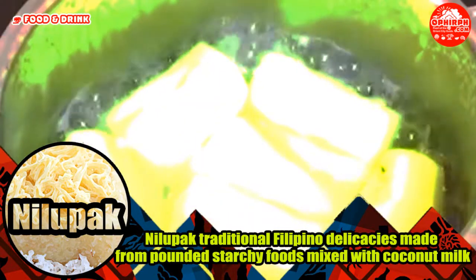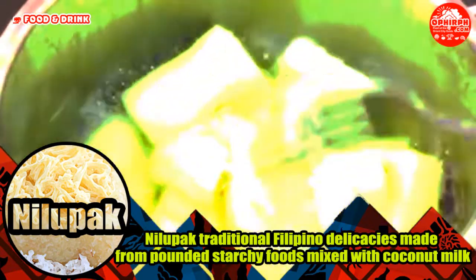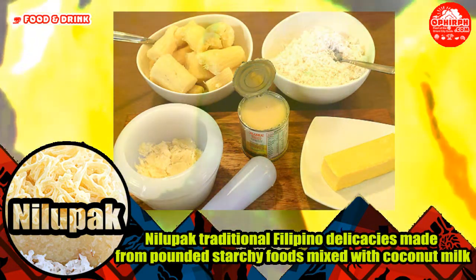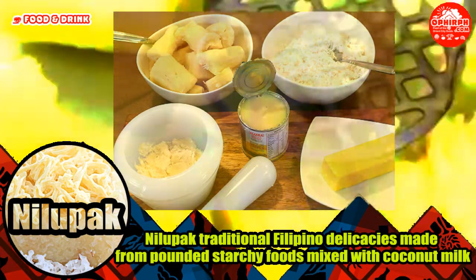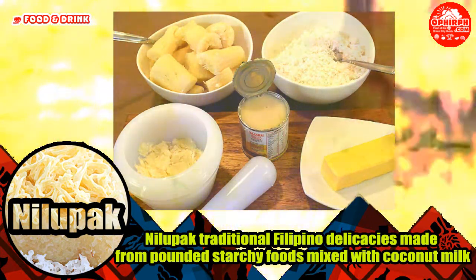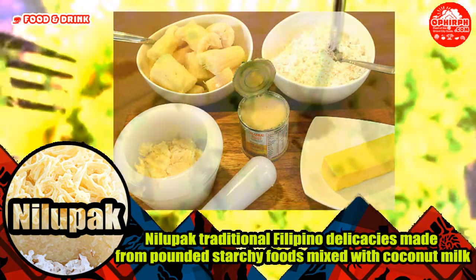Regardless, Nilupak and Halaya are prepared identically, varying only in their main ingredients. Here are Nilupak ingredients: 1 pound grated cassava, 1 cup shredded coconut, 1 can (14 ounces) condensed milk, 3 tablespoons salted butter softened, 1/4 teaspoon salt.